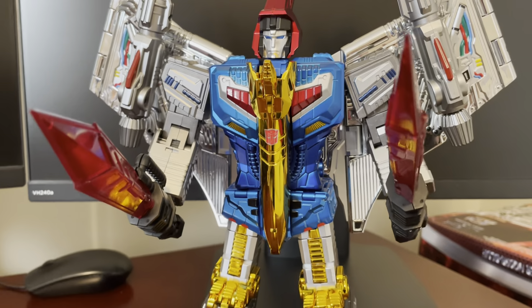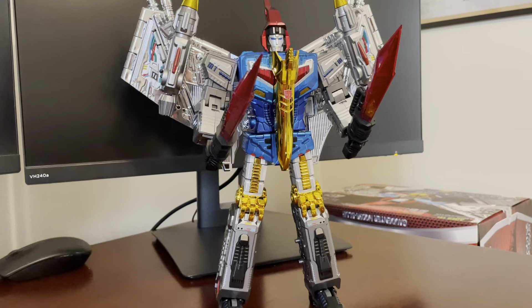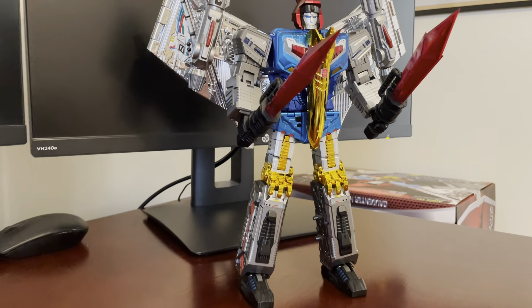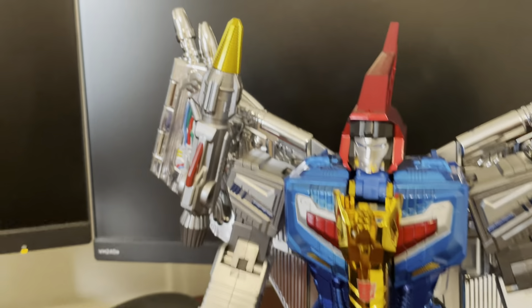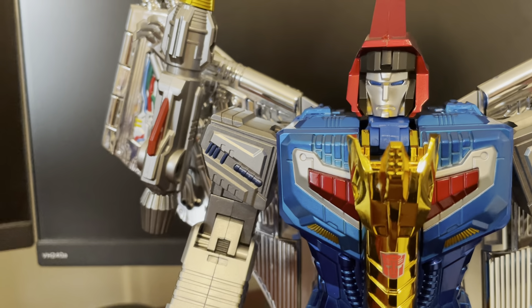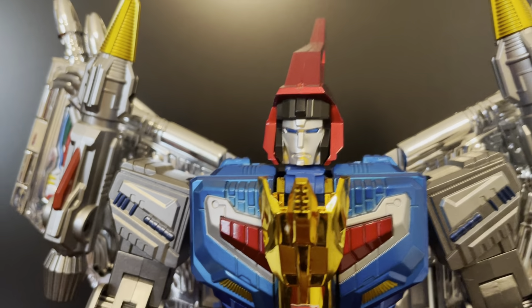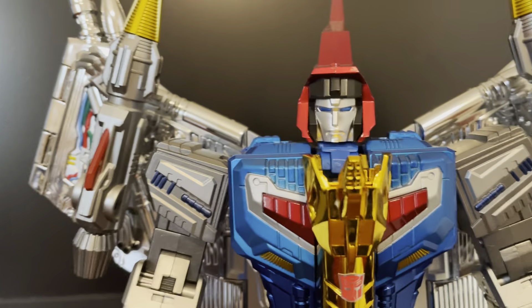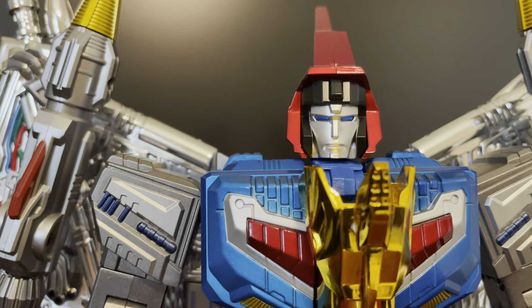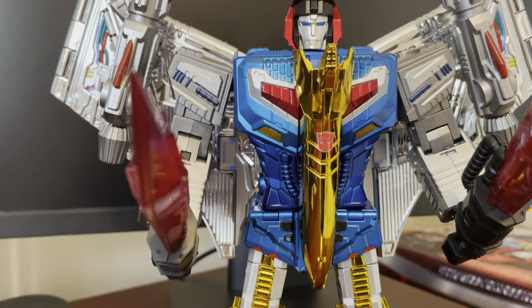Swoop comes with two swords which are pretty cool looking. Looking at them, I actually wish they were maybe a little thinner and longer, but they look pretty cool. He does have his missile launchers that clip onto the wings. This is the second release of this chrome version — doesn't look like they changed the face sculpt, which I'm not a huge fan of. He just doesn't have a lot of personality; he looks kind of angry. I wish they made his face maybe a little more friendly — he seemed like he was the friendlier Dinobot.